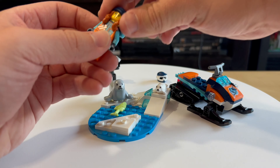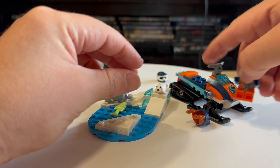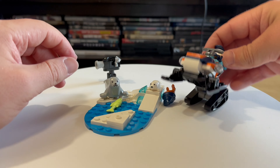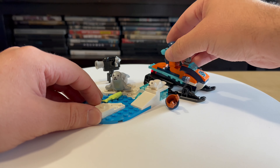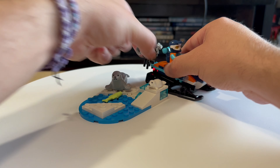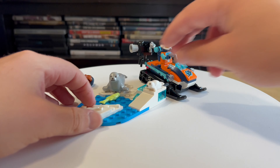Very nice build, I like it. I like this new set. It's the Arctic Explorer — very nice build. This is the first one, the smallest one. Very nice, I like it.